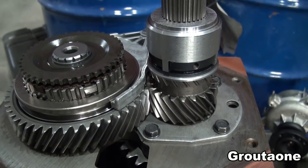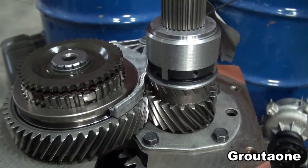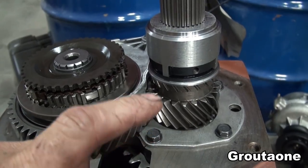When it comes to aftermarket parts, it's probably not a good idea to just assume that everything fits. Checking is a good idea. And so there are some aftermarket parts here.